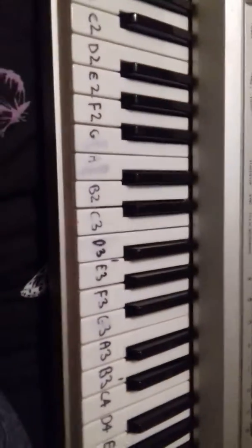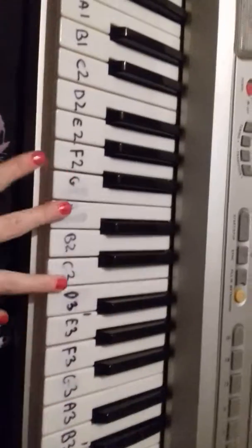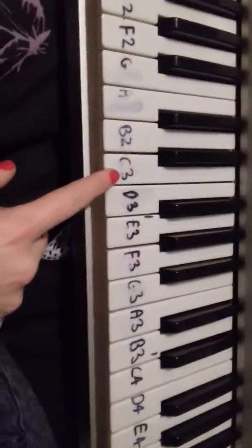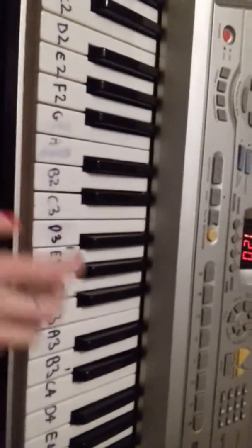Hi guys, so this is Anime Lover Channel 2, and this is gonna be how to play the main part of a song on a really old keyboard I found. It works fine, there is a bit of keys moving, but let's do it, let's go.